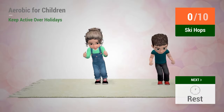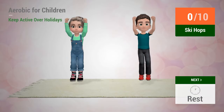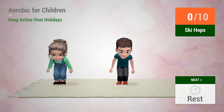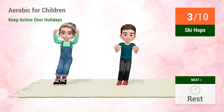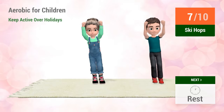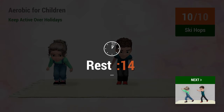Up next, ski hops. In 5, 4, 3, 2, 1, go! 1, 2, 3, 4, 5, 6, 7, 8, 9, 10. Rest time.